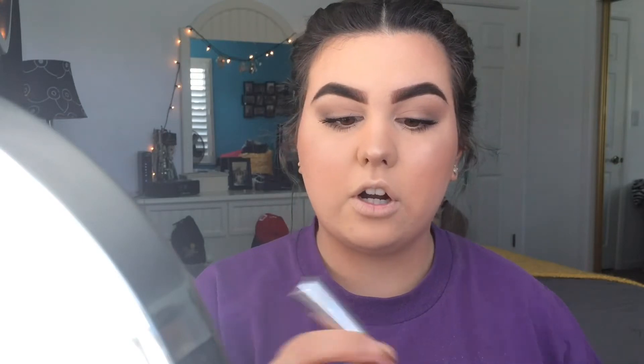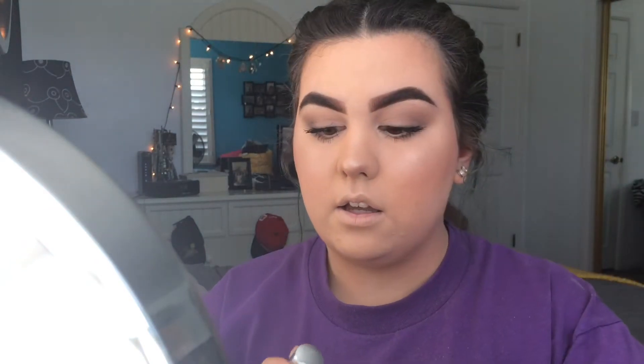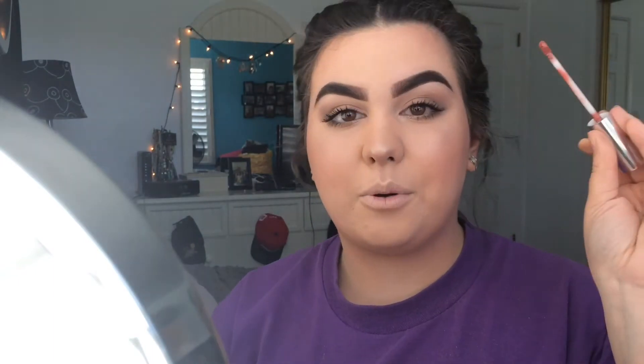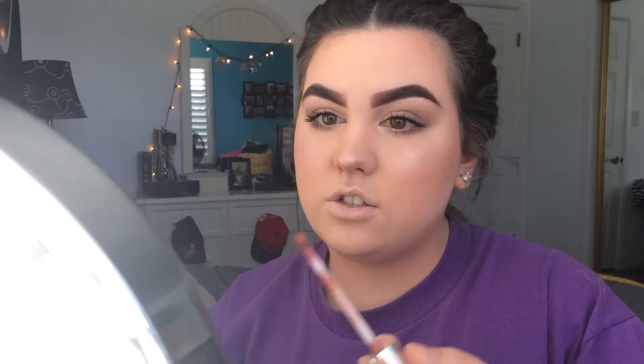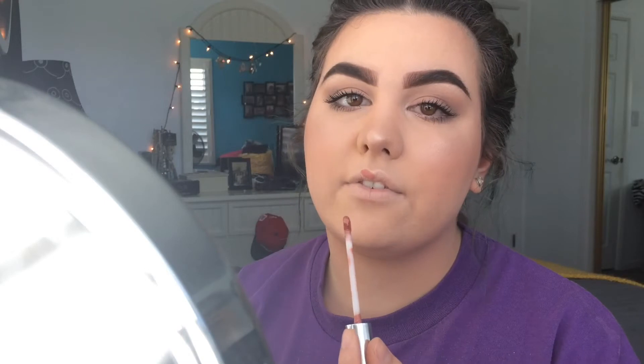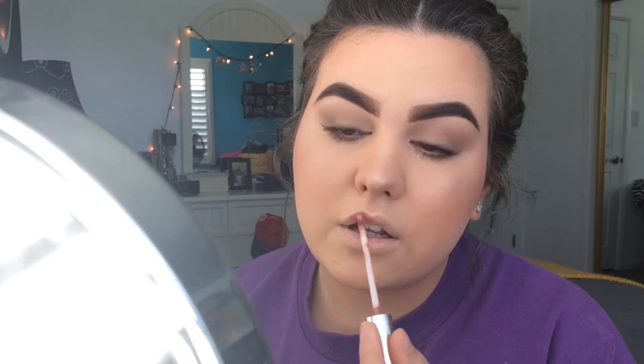Now all I have left is lips. Every day I've been using the ColourPop Ultra Satin Lip in Echo Park — it's so comfortable. My friend Siobhan got it for me for my birthday. They're not expensive, definitely worth it. It's a satin lip so it's very comfortable and doesn't dry out and get crumbly like a matte lip.